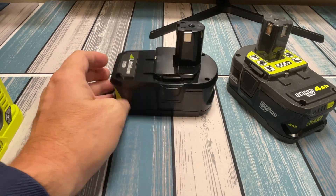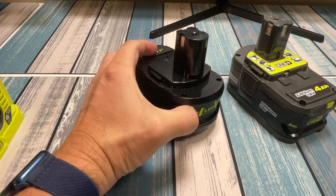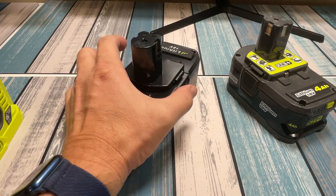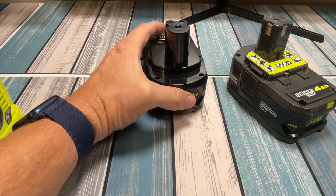I purchased this on Temu. I see the same exact ones on Amazon, and honestly they're about the same price on Amazon. So if I grabbed another one, I'd probably get it from there so I'd have the easier return policy. It says 18 volts, it says 8 amp hours. We're going to test that out in this video.